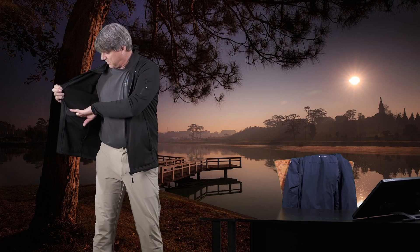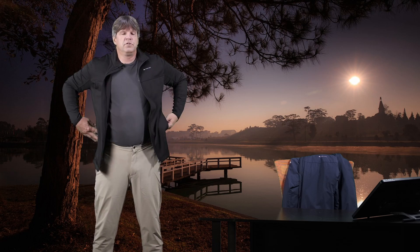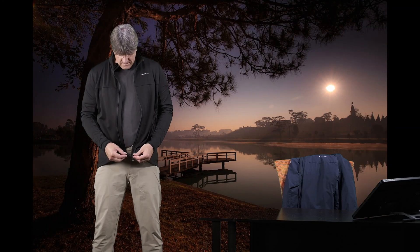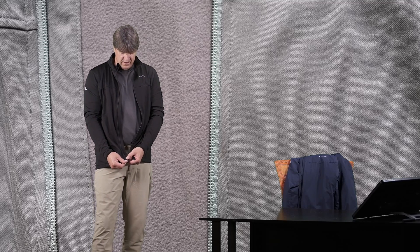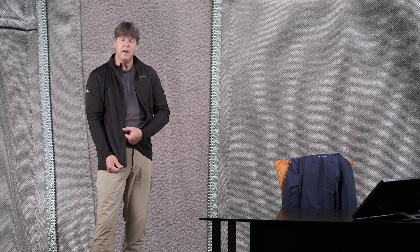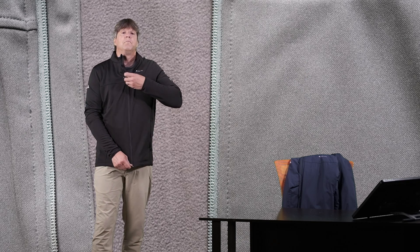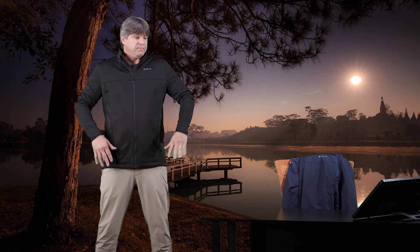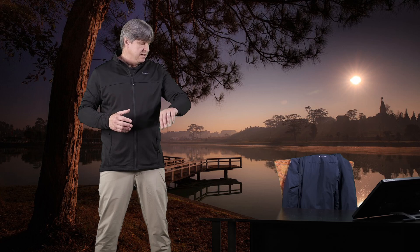So two dump pockets inside, two hand pockets on the outside, and a pocket on the sleeve. There is also a nice big flap behind the zipper to help seal out any kind of wind, rain, or nasty weather. All in all, a simple piece but a really nice, effective piece.